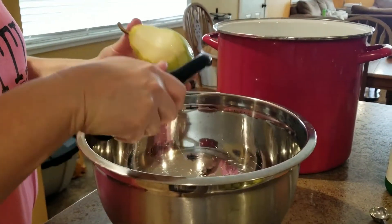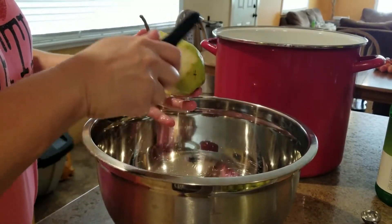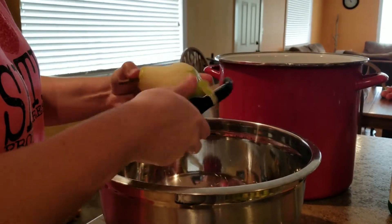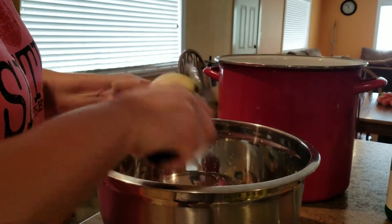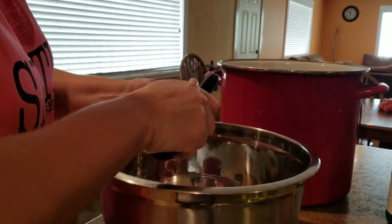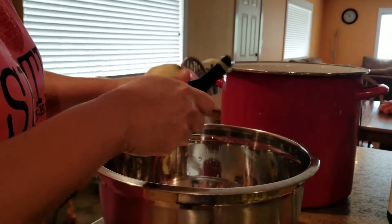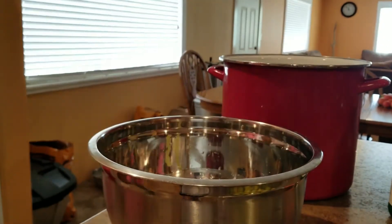First thing we're going to do is peel these bad boys. I'm going to save all the peels for the chickens. Some people — you can do this with pears, but I know you can with apples — save the peelings and make apple jelly out of them. I can't remember if I've tried that or if I just juiced some apples, but since these are organic, that would be a great option. Let me grab a knife real quick.